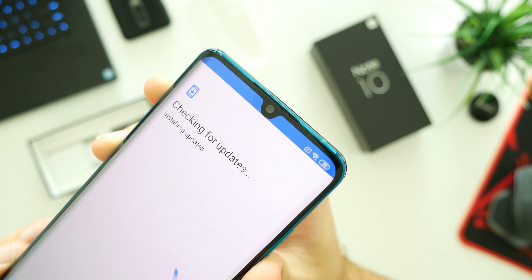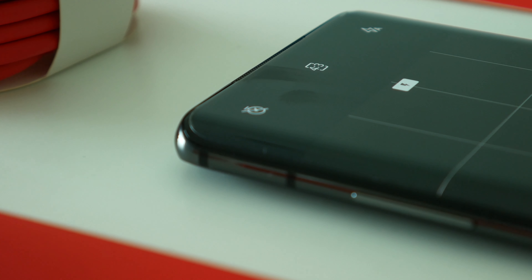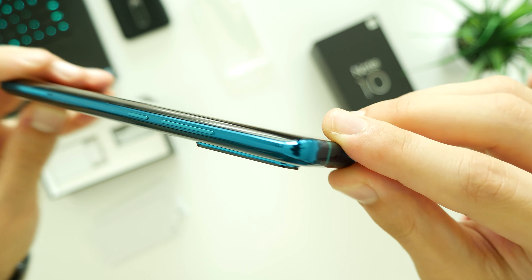However, I still think the five-camera design could be improved further. The Mi Note 10 will not sit stable on a flat surface as the camera module stands out from the main body, but anyways, it seems to be a general trend for phones since 2019.